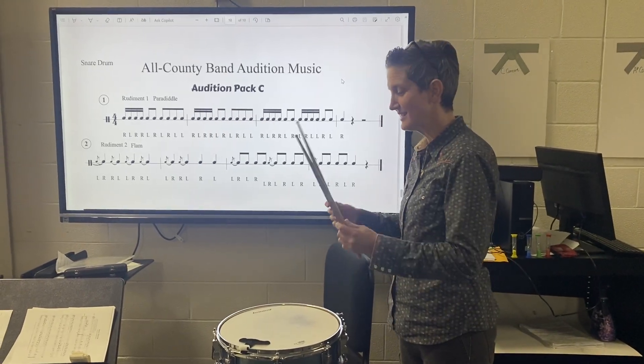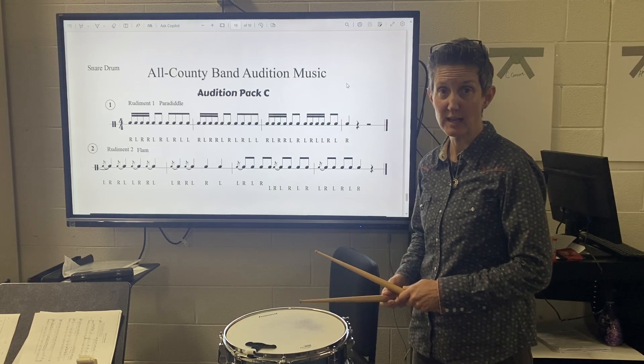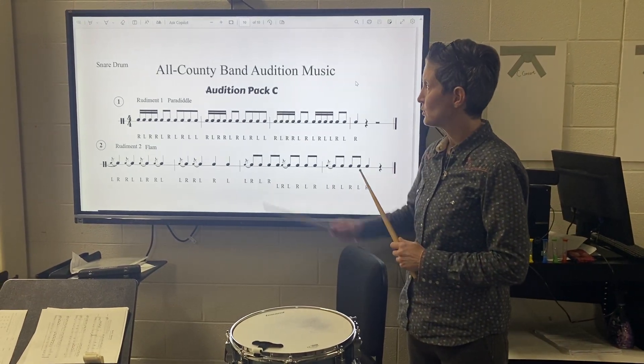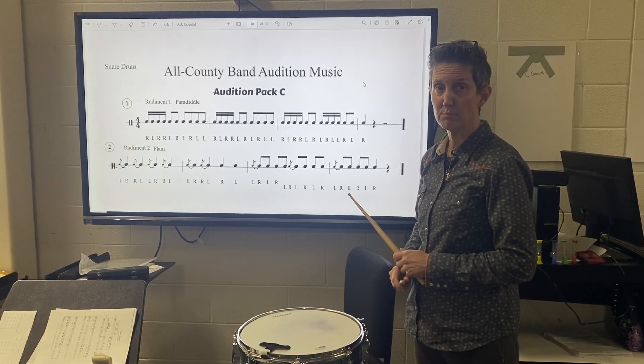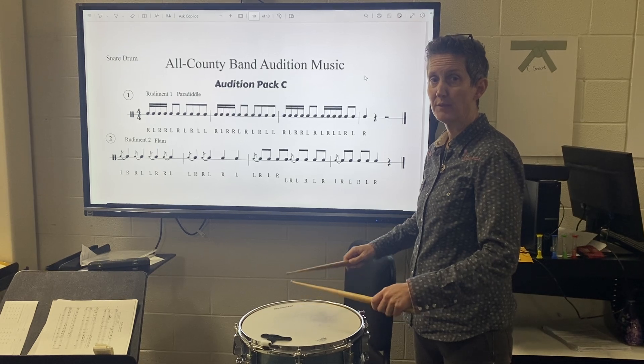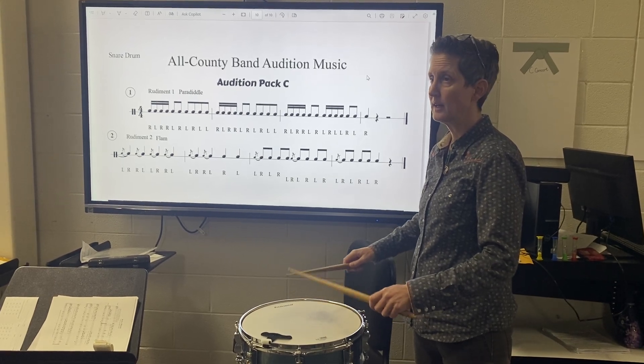Hello, percussionists. This is a practice video for the All-County Auditions. Snare. On here, the first one is about the paradiddle. It's mostly about that rudiment, and so what we're going to do is a practice tempo of this line one. Here I go.